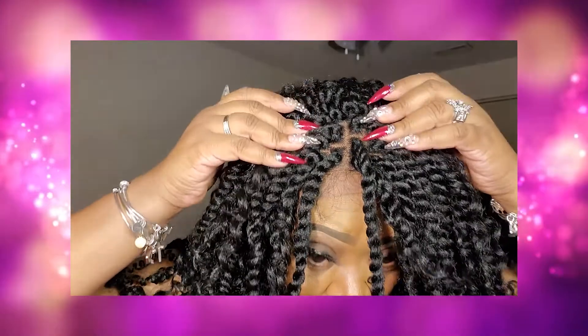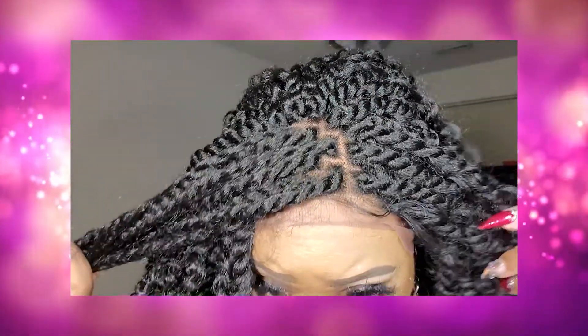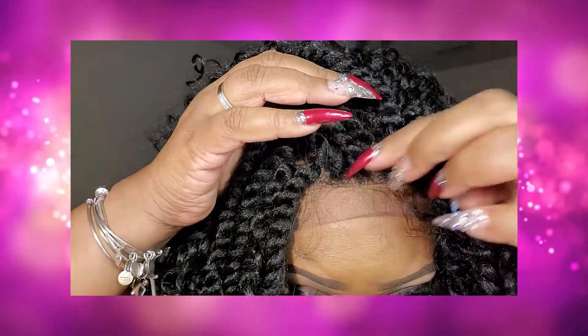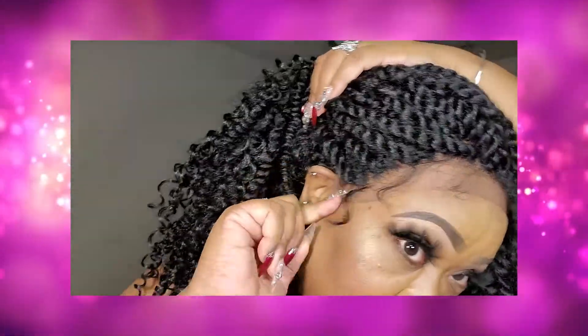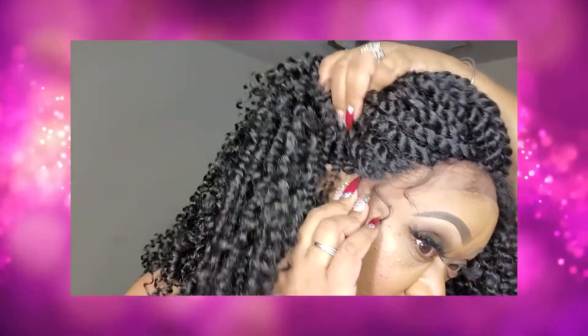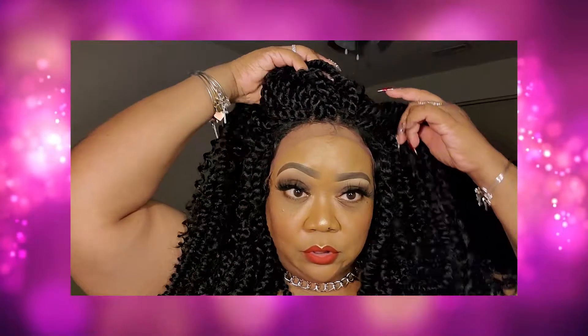I think they put those threads in there to maintain the twisted effect while it's in the package. The parting space already looks really good — you can just put some powder in there and it's set. The lace is good, it's pre-plucked. It has a lot of baby hair and it's real curly. It is ear to ear, all the way to the ear, so you can definitely glue it down. I feel like I should get some jewels to put in it now that I'm seeing it on my head.